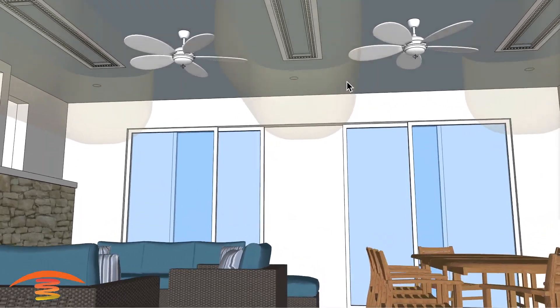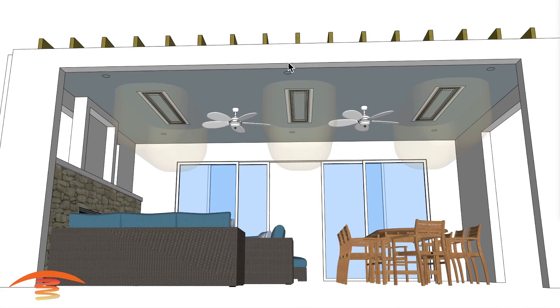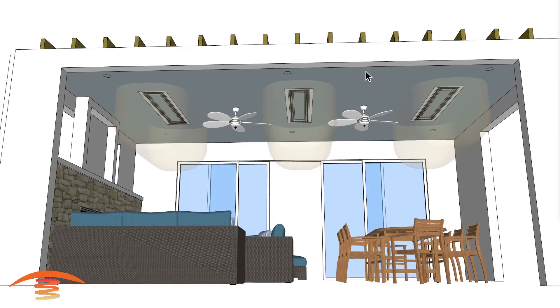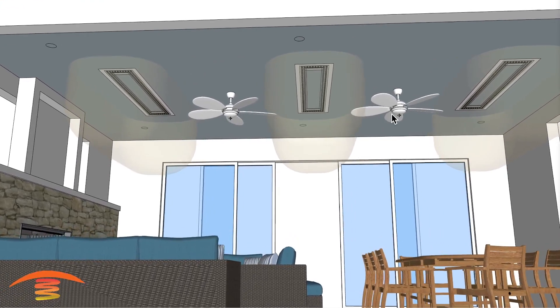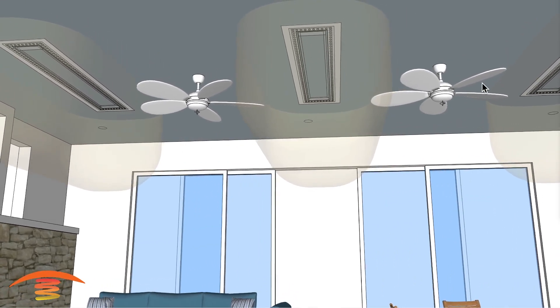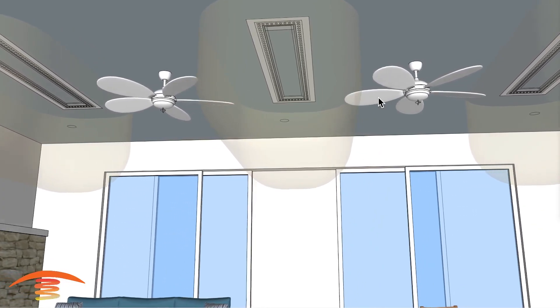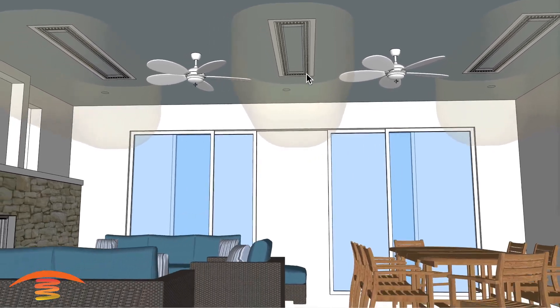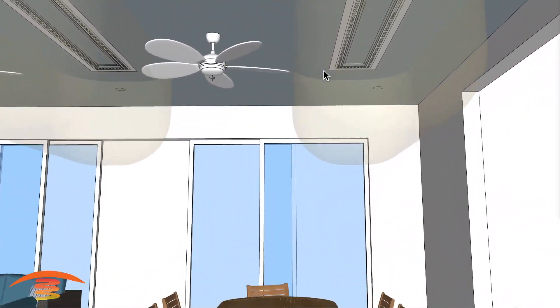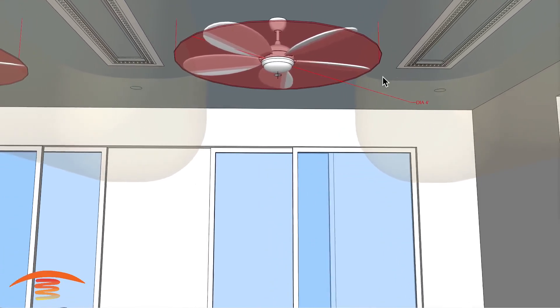We are not meeting the clearances with that placement, so I have it offset — centered between the two fans, not the center of the structure where the lights are. It would not work in the original position because we'd be in that combustible area. What you could do is change the fans out so that they have steel blades, which are no longer considered a combustible material, and then you could utilize this drawing. We also need to make sure we have that 18 inches of clearance from the heater to the fan blade itself. I'll turn back on the dimensions so we can see that full 4-foot diameter fan.